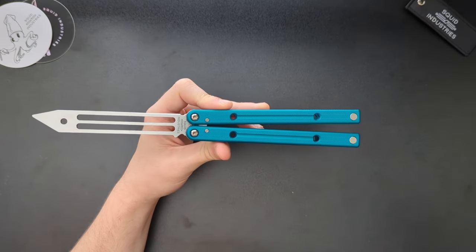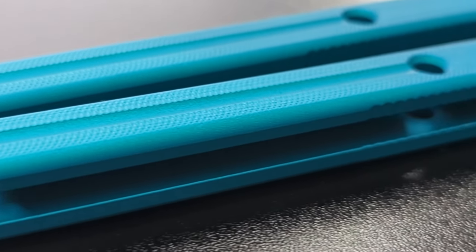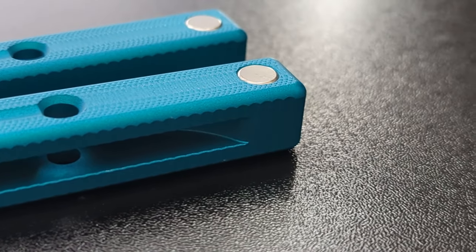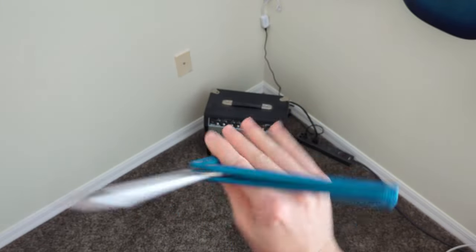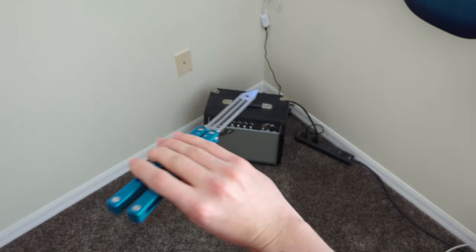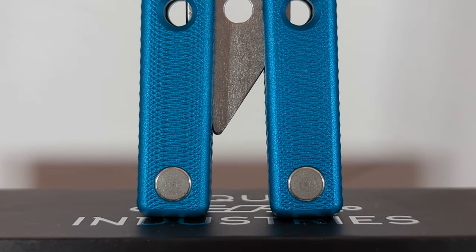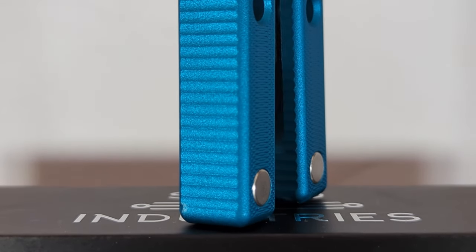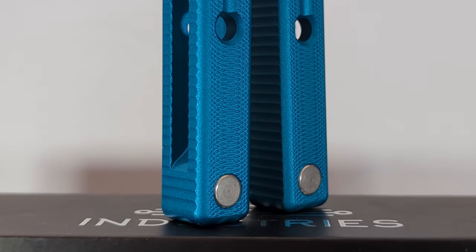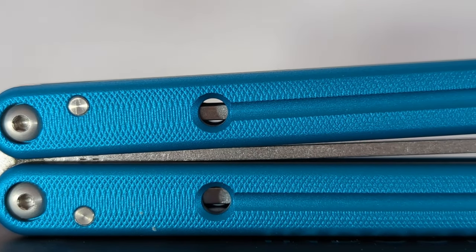Let's start with the first thing that sticks out to me about the Squid Trainer: grip. The V-Force handles have a nice milled texture on the faces which provides great grip. The minimalist hole pattern and large milled line down the center also aid in grip, especially during fans, rollovers, and any movement where you pivot the balisong between two fingers, like the ice pick spin or the stepladder. The jimping surprised me — it's pretty low profile, just barely noticeable from the front, but it provides a great amount of grip. It extends higher up on the handles than any of my other balisongs and is equal on both sides. The jimping is a new addition to the Version 4 and I'm very glad it was added.